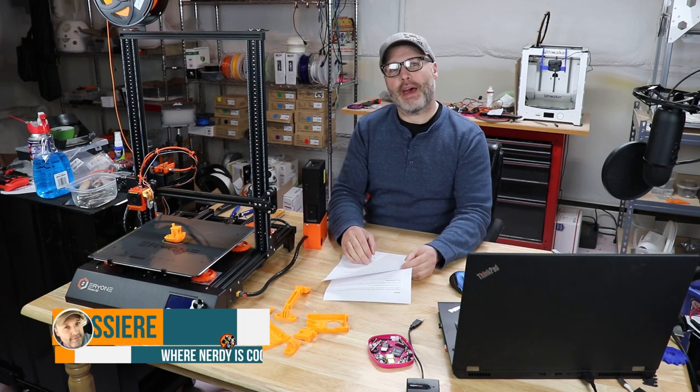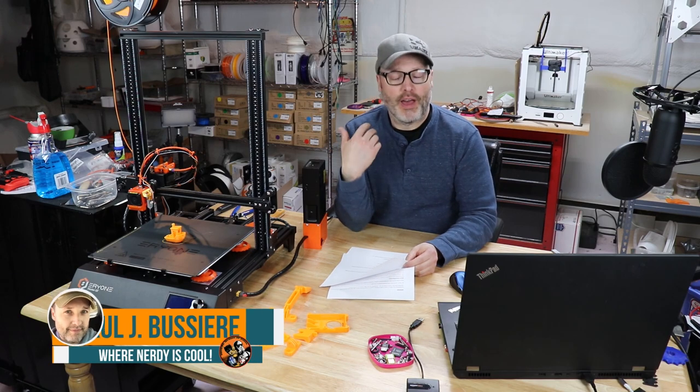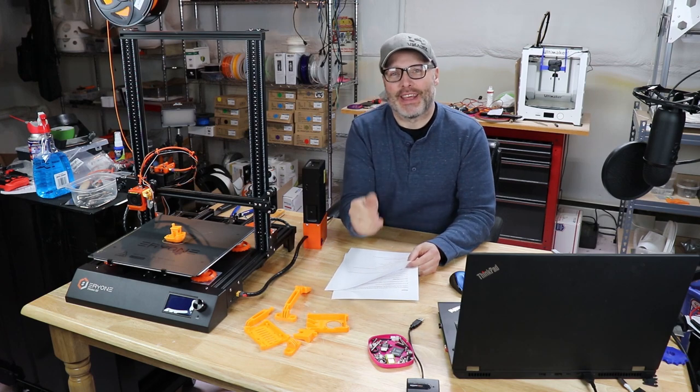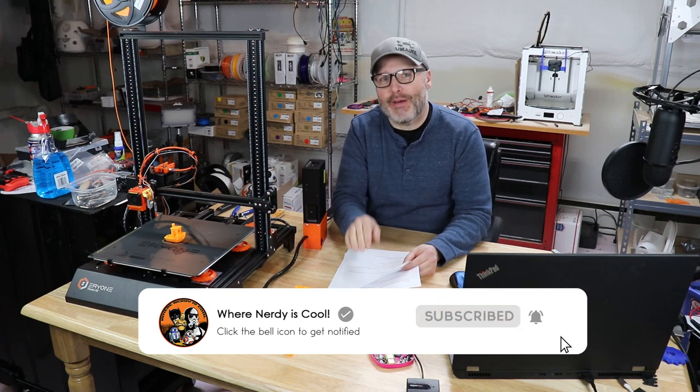Hey guys, welcome back. My name is Paul. Welcome to my YouTube channel, Where Nerdy is Cool, where I talk about 3D printing, cosplay stuff, Stormtrooper suits, R2-D2s, droid building — you name it, I'm into it. If you're not a subscriber, hit the button down below and become one. Don't want you to miss any of my videos.